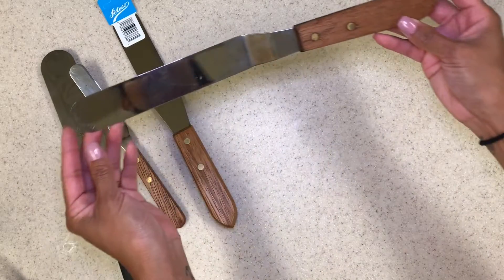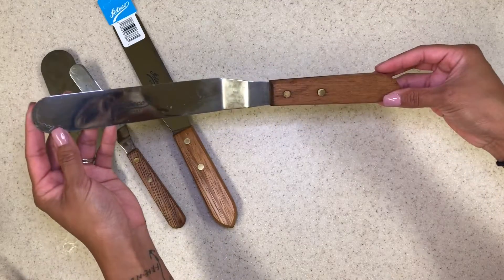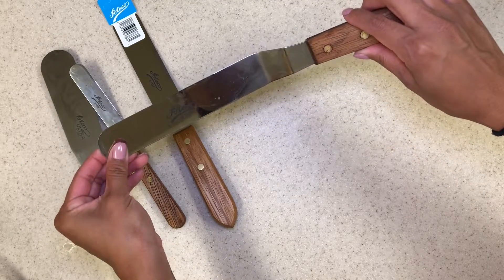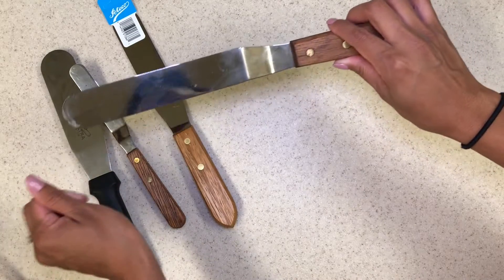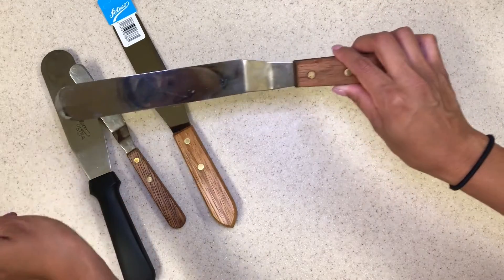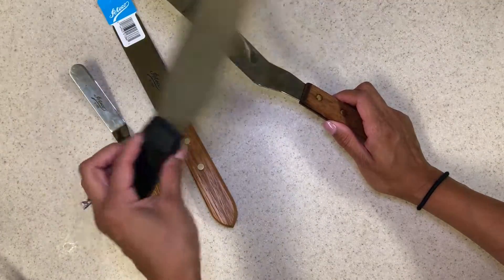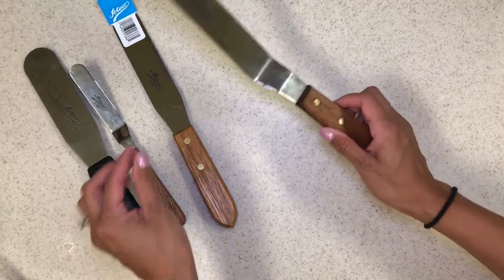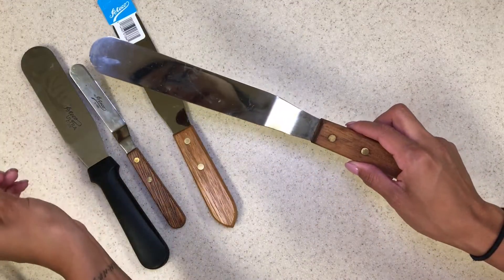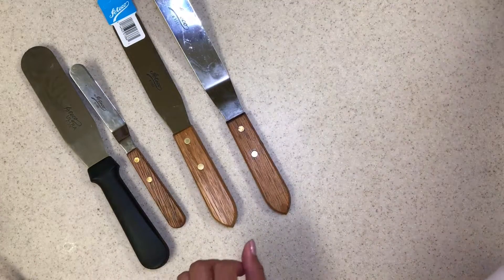And then there's the normal large offset spatula. I mostly use this when I want to get that extra precise crisp edge on the top. I mostly decorate my whole cake with this — the sides, the top, everything, even decorations. But this one is specifically for when I really want that perfect crisp edge. Love it.